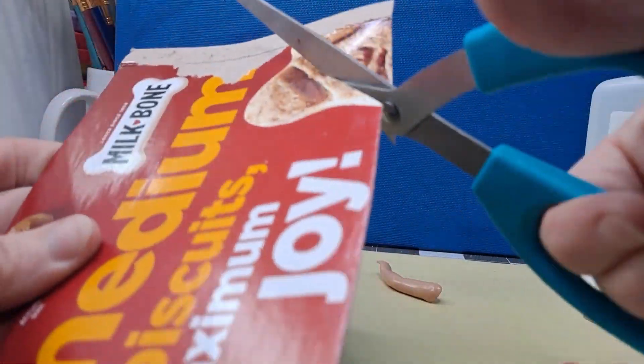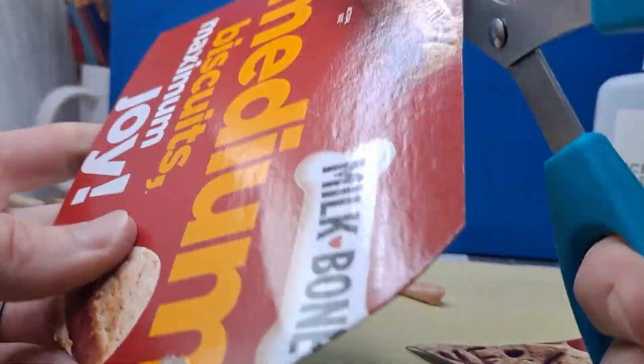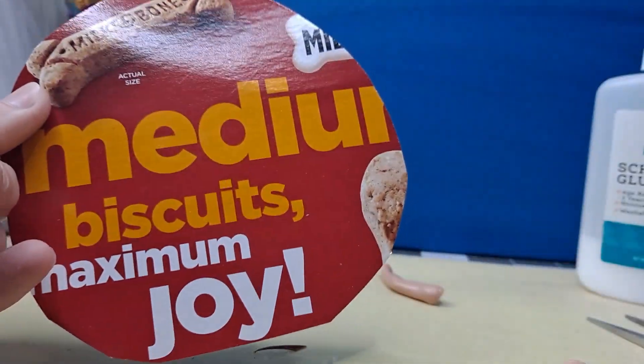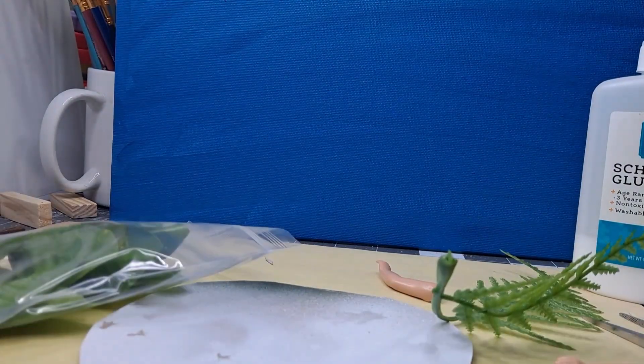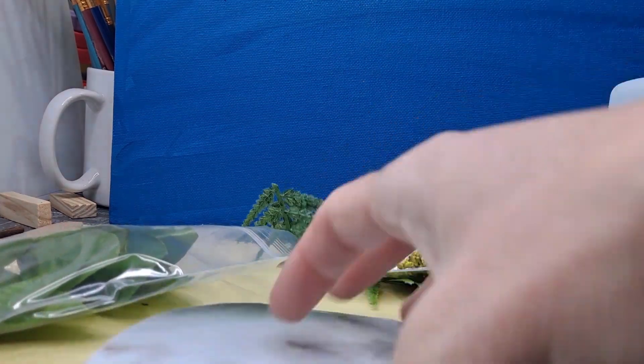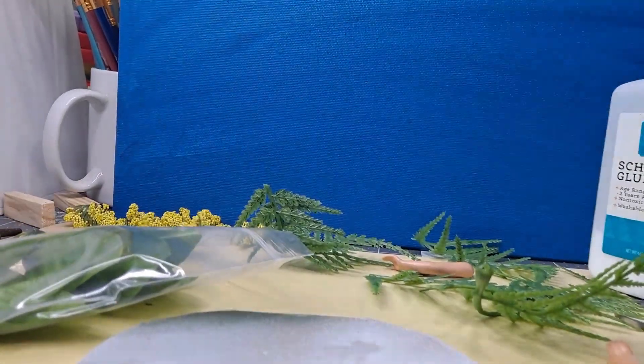With that out of the way, we're probably going to move on to the most expensive part of the whole project — the milk bone box. I'm just going to cut a base out of the milk bone box that I'm going to set my doll on top of. I probably could have made this a little smaller, but this is just scattered terrain anyway, so I think it looks fine in the end.